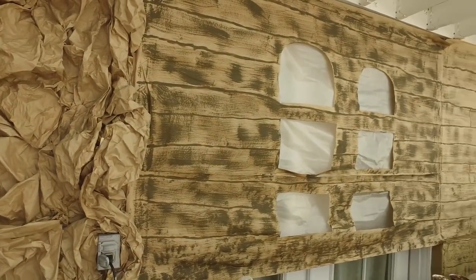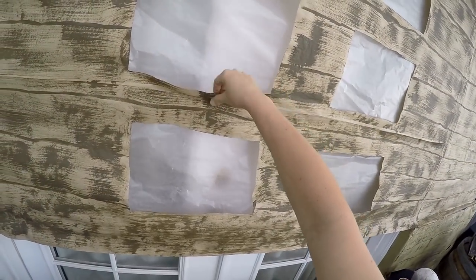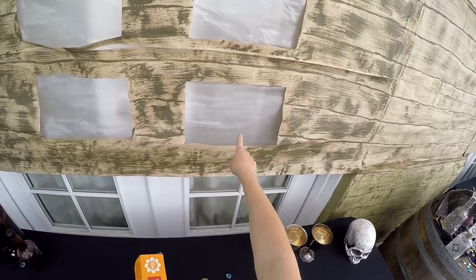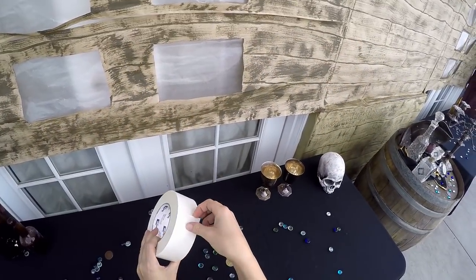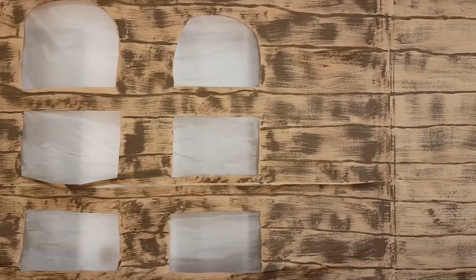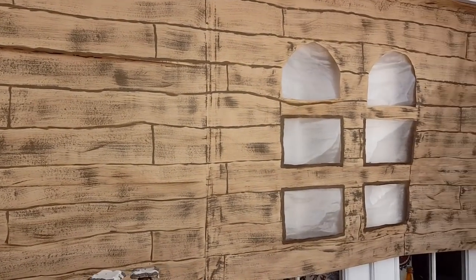As far as our pirate ship goes, I use the same paper and I cut out these windows. I put regular kitchen wax paper behind it and did all of this using double stick tape. We painted the outside lines of the wood planks and then dragged our paintbrush in between them for an easy wood grain effect.